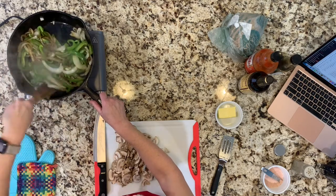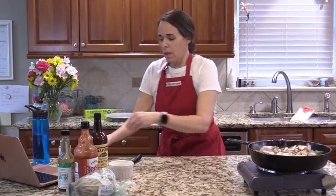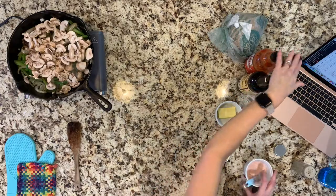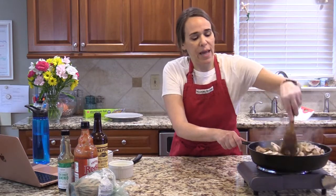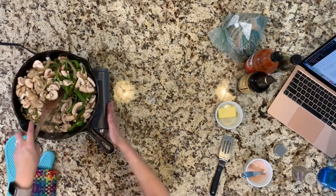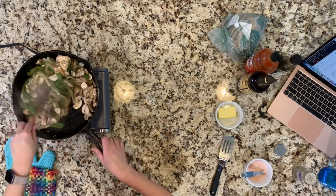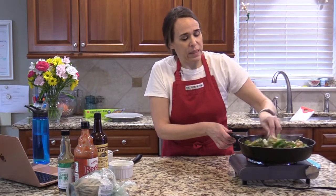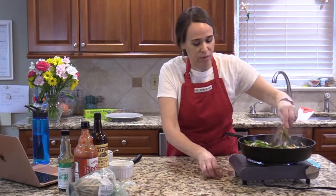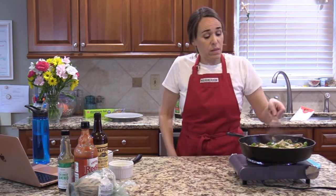I'm going to turn my oven on because I have some things to put in it. Now I'm adding the mushrooms to the skillet. Sprinkle in a little bit more salt — but go easy on salt at first since all three seasonings (Worcestershire, hot sauce, and coconut aminos) are salty. You can taste for seasoning once those ingredients are in.